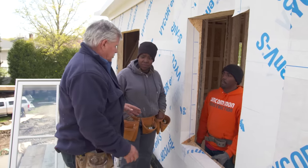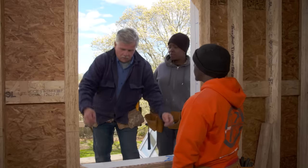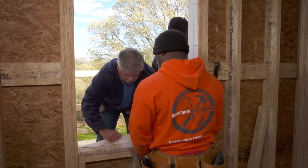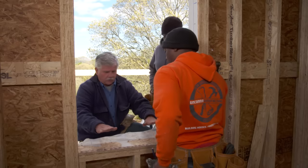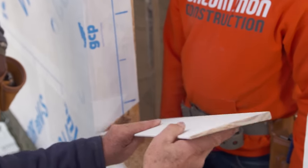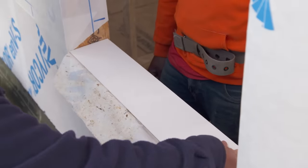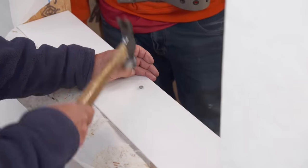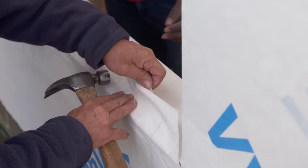The first thing is we have our house wrap on the wall — this is an air barrier that keeps the wall inside airtight. I want to peel this back; you always roll it into the open like this. I want to roll it back so that I can put a taper on the rough opening, so that the water flows down.